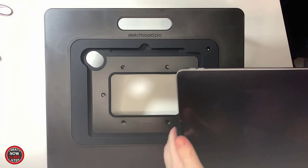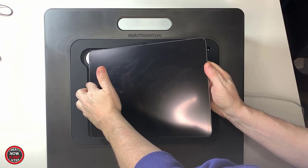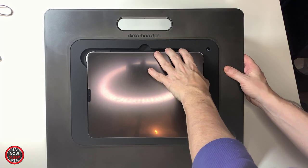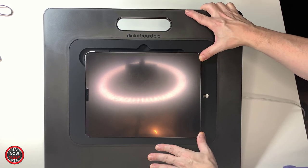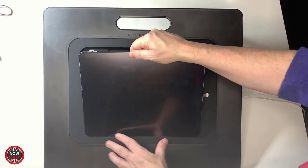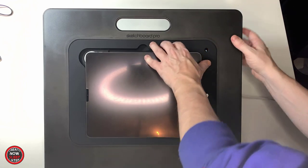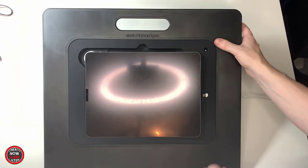Putting the actual iPad into the Sketchboard Pro can be a little tricky because it's meant to be tight. I'll show you how to adjust this later in the video, but without any adjustments to the insert itself, don't be surprised if it's very, very tight. Admittedly, mine was so tight I thought maybe they sent me the wrong one. This might also explain why some reviewers were claiming the iPad would fall out when holding it by the handle — once I go through the adjustments, I think I solved both those issues.